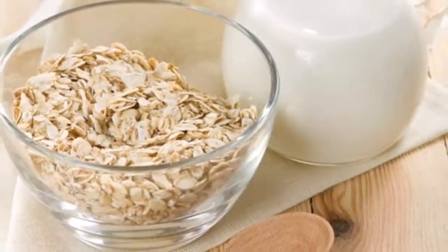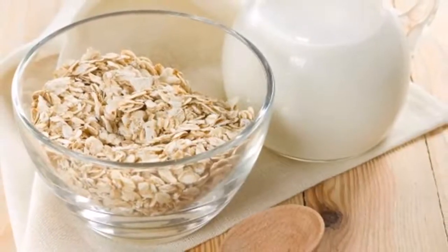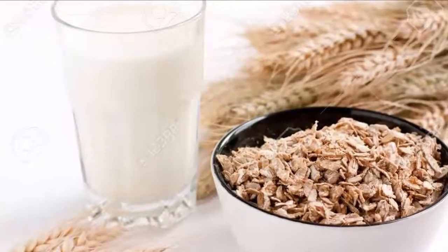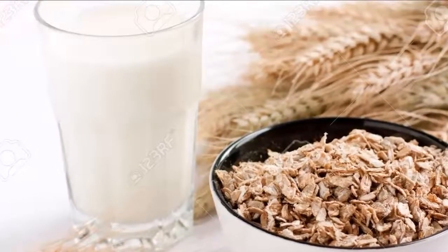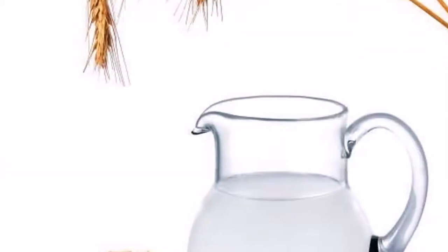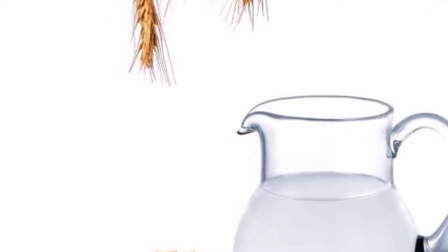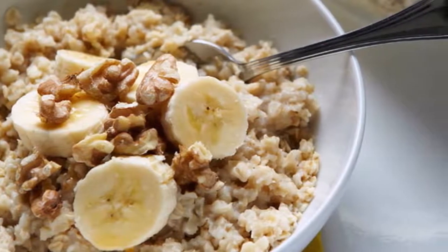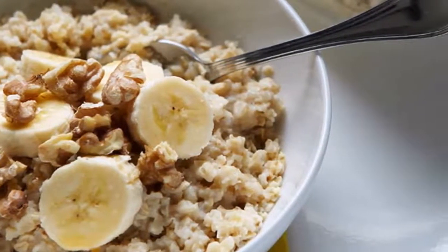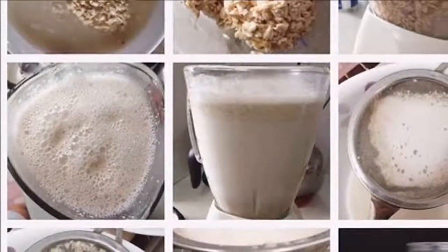Number three: it supports the liver. Oatmeal is rich in amino acids which promote lecithin secretion by the liver. This phospholipid, which is a fatty acid, is used by the liver to transport fats out of the liver to the stomach for digestion. In other words, oatmeal inhibits the development of a fatty liver or liver damage. Plus, oatmeal ensures dietary fats are digested and not stored as fat, and keeps your body toxin-free by supporting the liver's detox function.